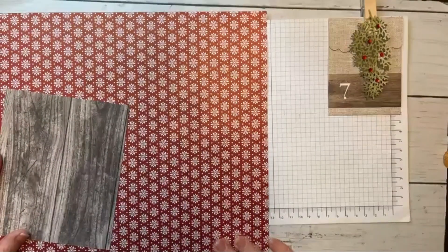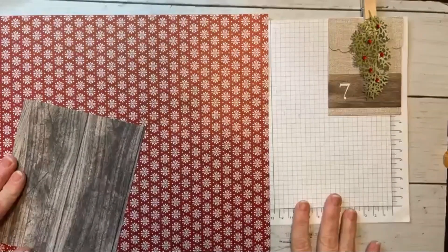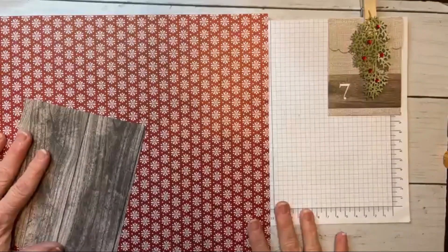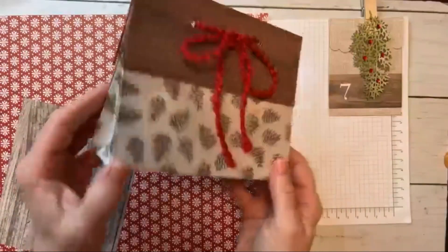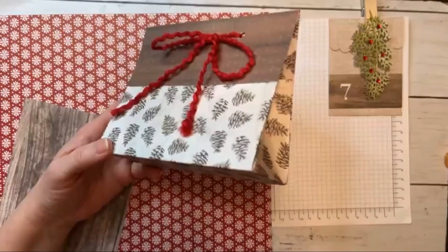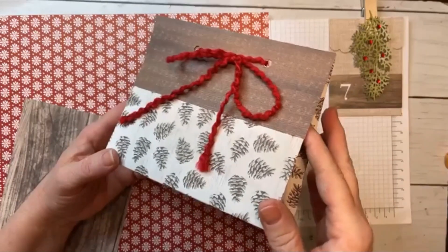Hey everyone, this is Deb. We are on day seven of our 25 days of Christmas and I wanted to come on and show you how to make this cool little box or bag. I've shown you some boxes and bags before that look similar.